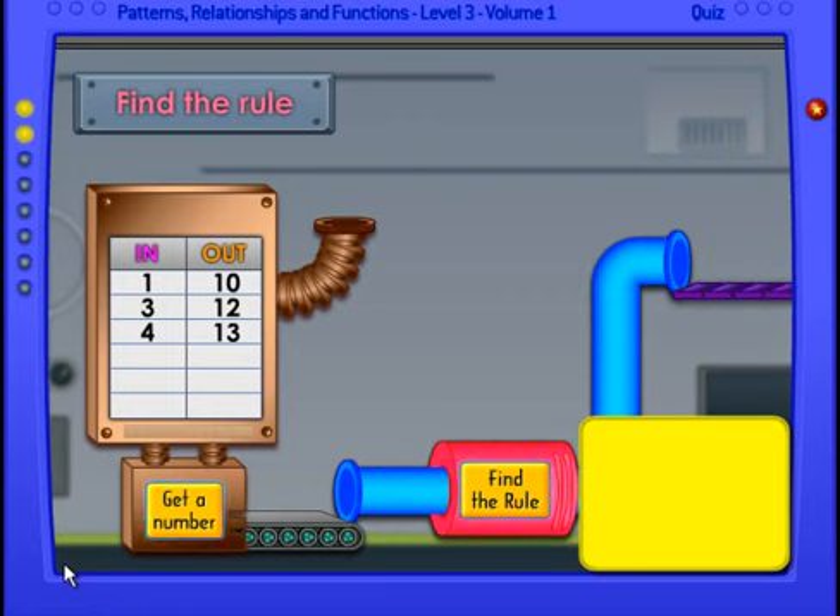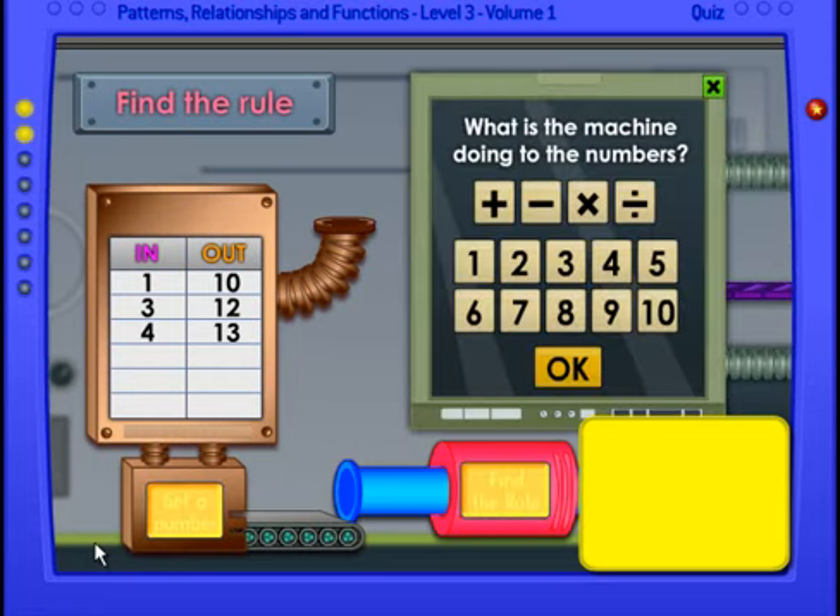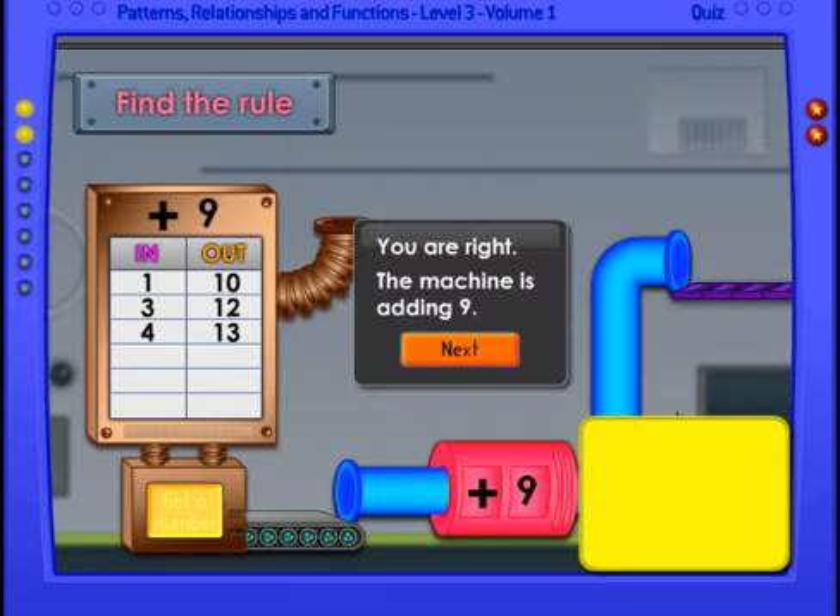Do you see a pattern now? Pick up the pen and write down what you think the rule is in the yellow section above. Let's figure it out — if you said plus nine, let's see if that's correct. You're right! The machine is adding nine. Plus nine is the correct answer.